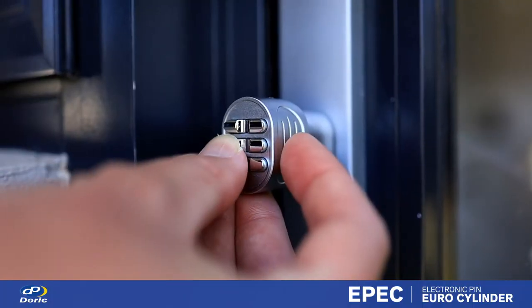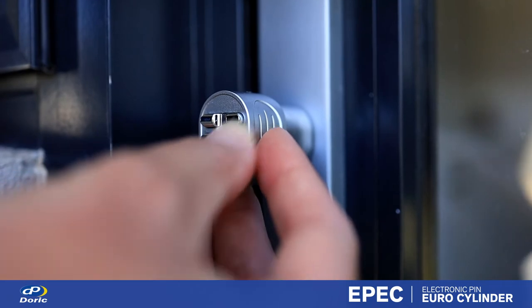The digital pin solves the issues of having to carry keys, potentially lose keys, or getting locked out.